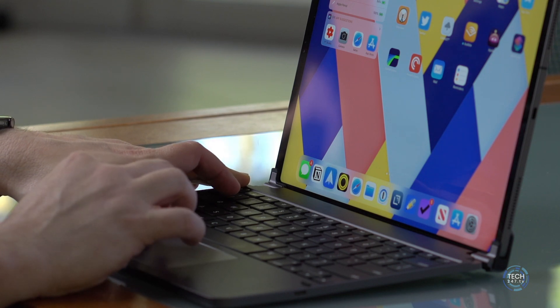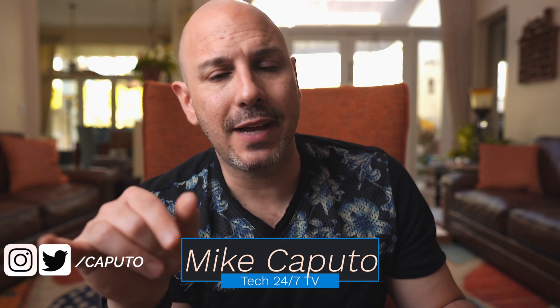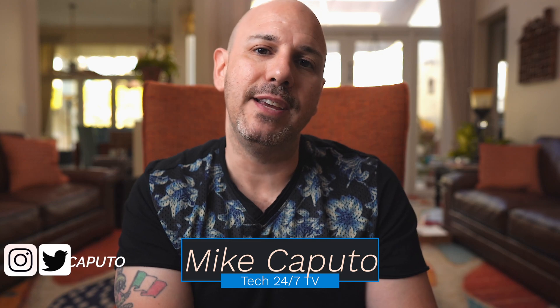That's all we can hope for as consumers — that companies like Bridge, Apple, and Logitech continually work to make their products better over time and that software pushes the envelope forward. I'd love to know your experience with the Bridge Pro Plus in the comments below. I have some comparison videos planned against the Logitech Slim Folio Pro, the Magic Keyboard, and the Apple Keyboard Folio. Let me know which one you want to see in the comments. I'm Mike, this is Tech 24/7 TV — stay safe out there.